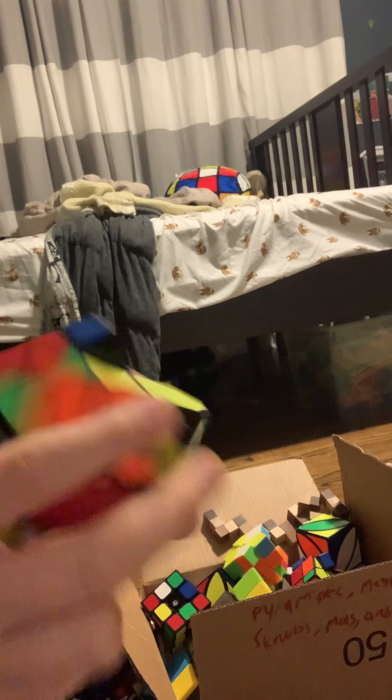Now on to the cubes that anybody actually cares about. I don't know what brand this is, but this is definitely a shapeshifting mirror cube. This is definitely what I think is a QiYi Fisher Cube. However, for a while when I got this, I really thought this was a windmill cube, but it ended up being a Fisher Cube.